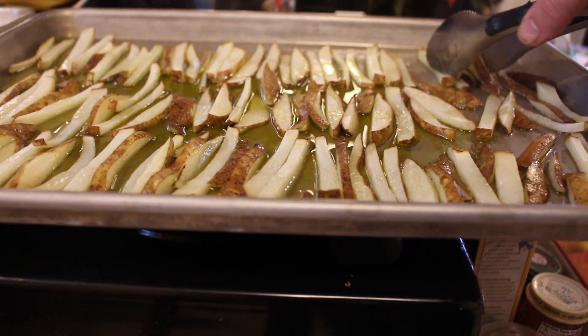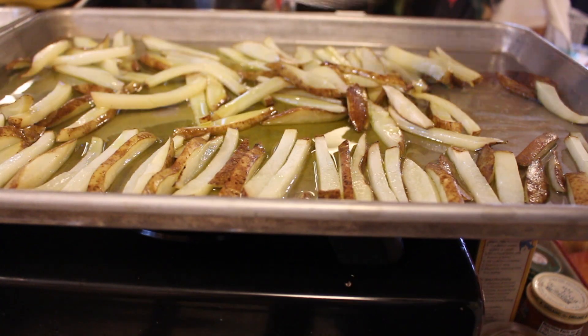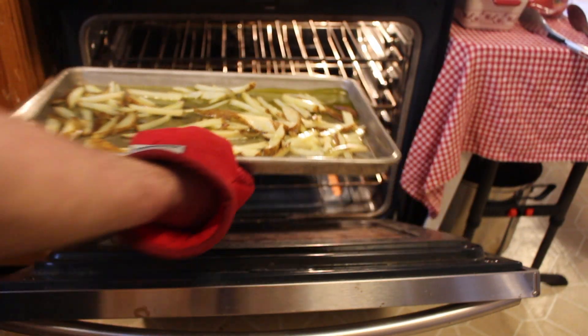After 15 minutes they'll look like this, and you're just going to give them a flip. They don't have to be a perfect flip. And back in the oven they go.